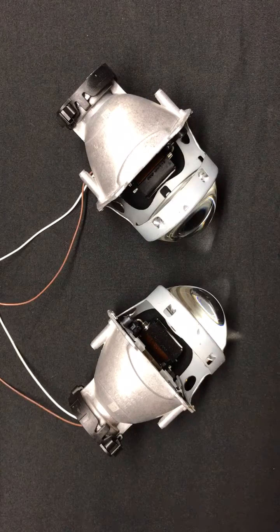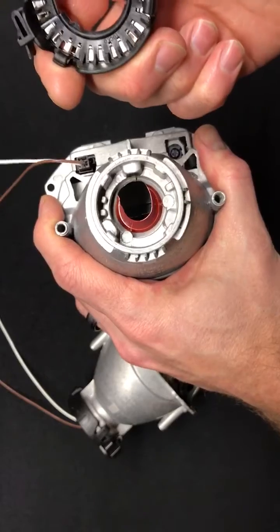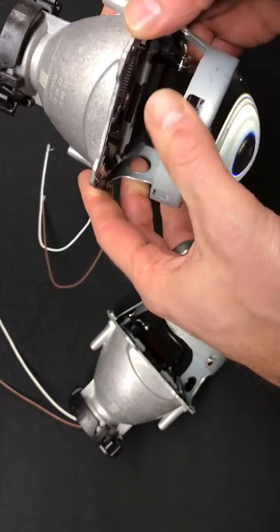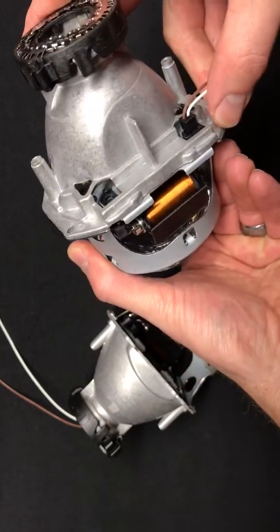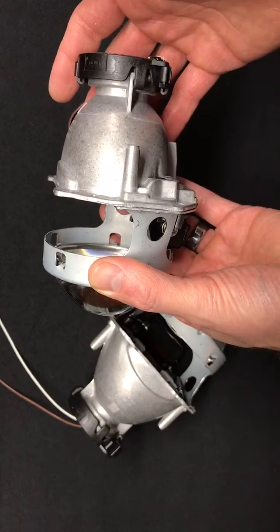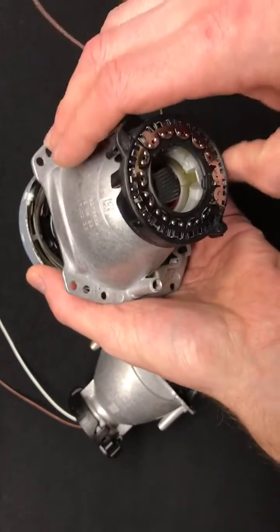So this is the G5 projector — again a D2S projector, 3-inch lens, clear lens in the front. It's got this type of ball mount in the back, which is pretty nice and easy to set up. Hard to install these incorrectly when you're using this type of connector. Got a very strong cutoff shield in here, nice solenoid mounted down here, various mounting points — this will be a bolt-on projector, not a threaded shaft. Very small footprint overall, similar in size to the Morimoto D2S 4.0 and similar output as well.